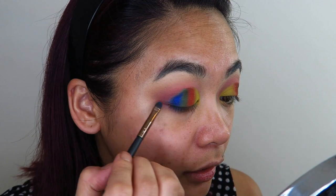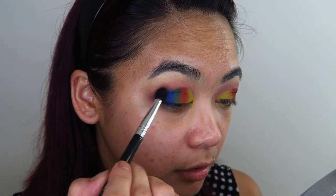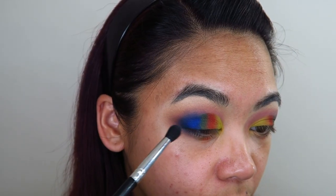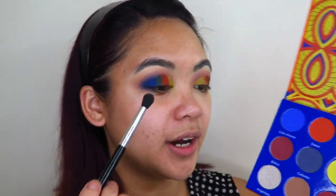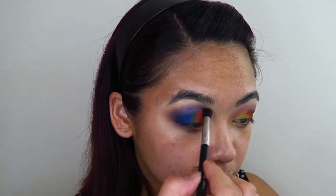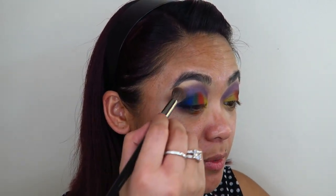Dang, she's pigmented! Now I'm going to take a small fluffy-tipped blending brush, go into the shade Conte di Viore, and blend that out on the outer corner of my eye. I know it looks kind of horrible right now, but everything always comes together when you apply mascara and liner. I'm probably going to put lashes on as well because I'm feeling extra today. I'm going to take the shade Cotonou and apply that above the entire transition, all over this area.